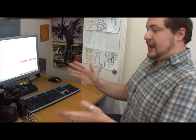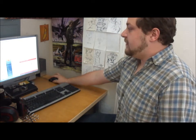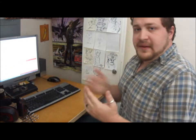So first thing you gotta do, step one, sit down at your computer. Very important step. Step two, you go down here and you open whatever piece of software you're gonna be using to write on. In my case, I'm using Microsoft Word.